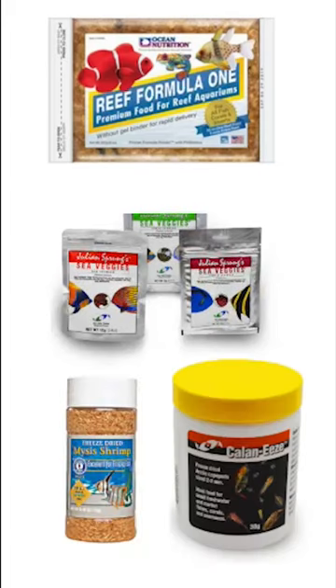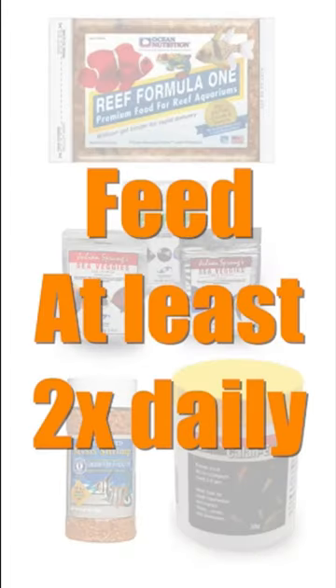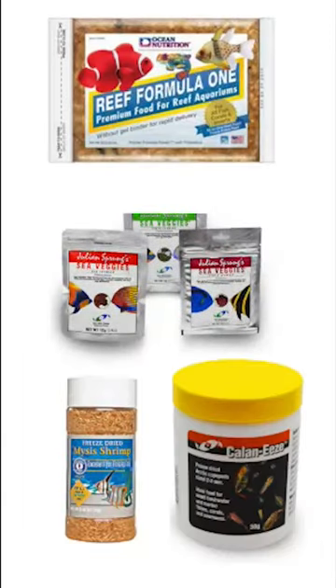Once you've got your mix of food, I feed at least twice daily and more if I can still keep nitrates and phosphates in check. A variety of fish colors and sizes makes for a great saltwater tank, and having a variety of food sizes helps keep your fish healthy and vibrant.